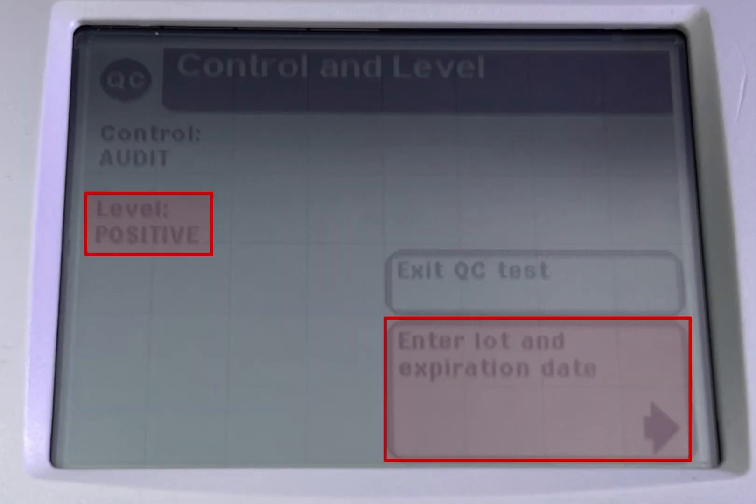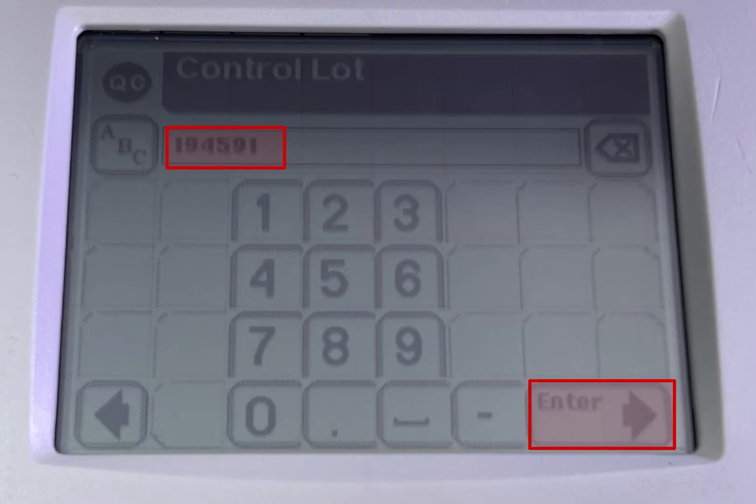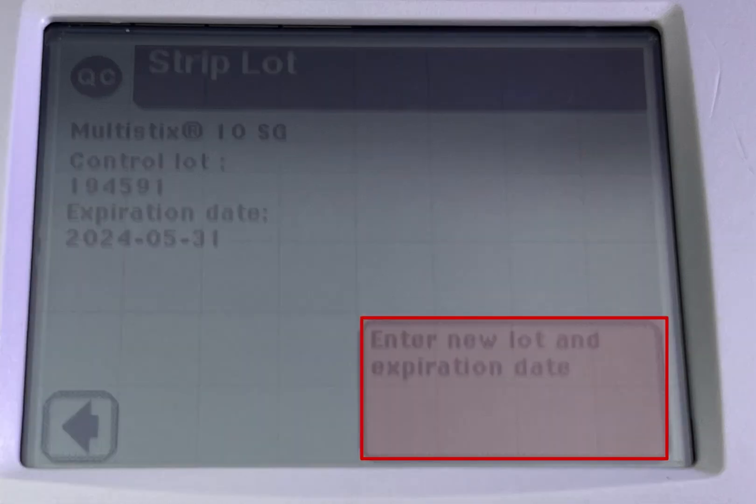Level positive. Click on enter lot and expiration date. Scan the positive QC control lot barcode on the card, then click enter. Add the expiration date and click enter.